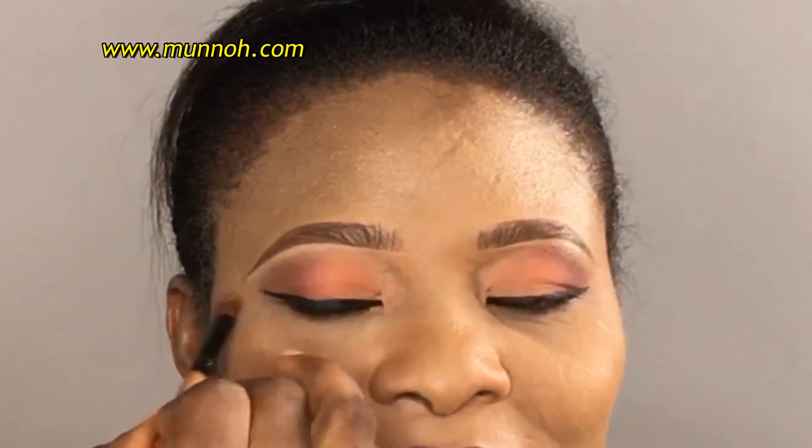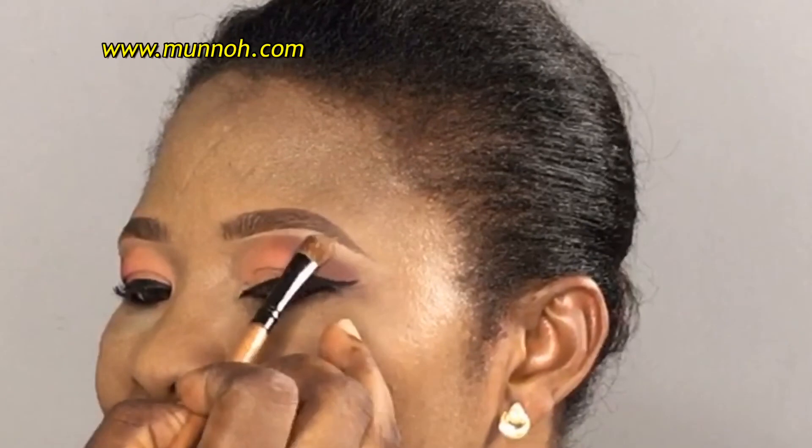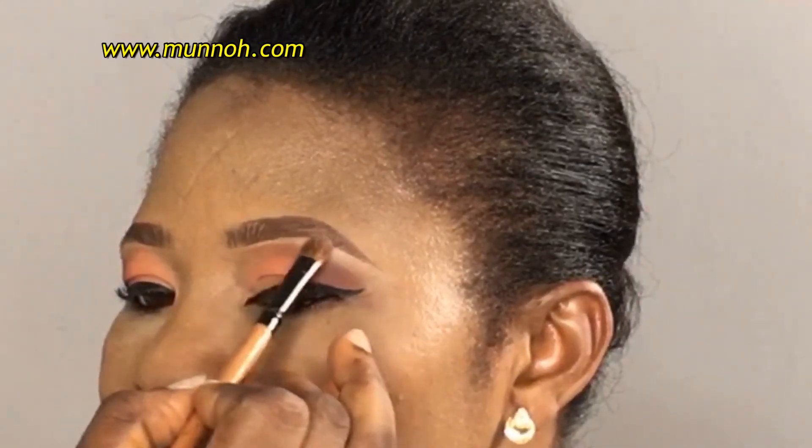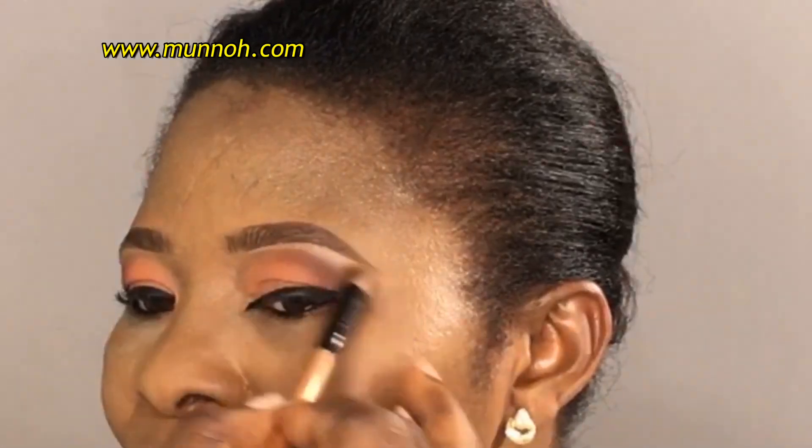Now that I am done blending out the concealer, I am going to go ahead and set it with powder so that the concealer doesn't move. Thank you so much for watching this video — don't forget to like, share, and subscribe. If you have any questions, leave them in the comment section. Until I see you next time, stay blessed.